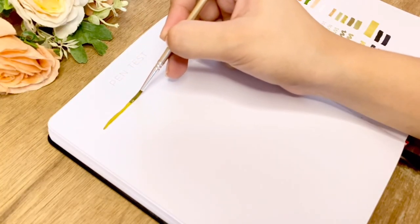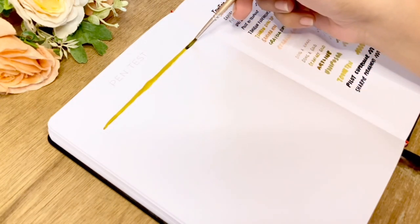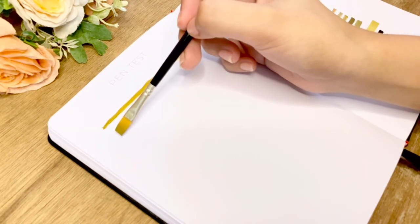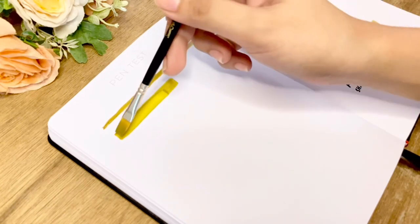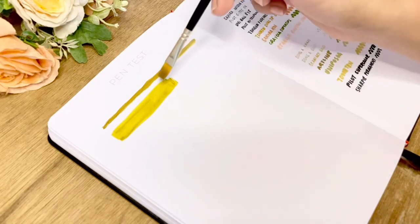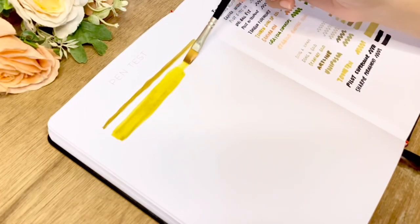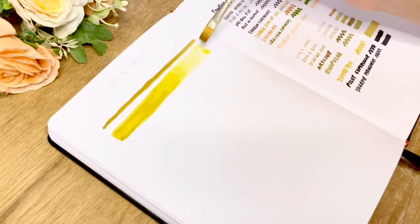Next is the paint test. I'll be doing three tests for the paint. First is solid watercolor on three different techniques: one is pigmented paint with minimal use of water, then a gradient with a significant amount of water towards the end, and third is a blend of two colors.